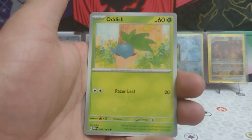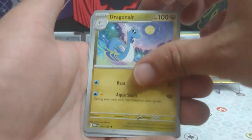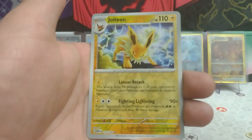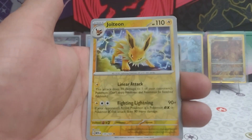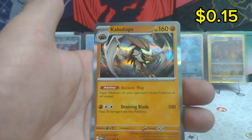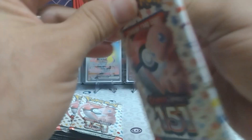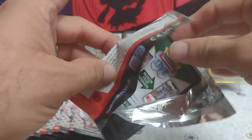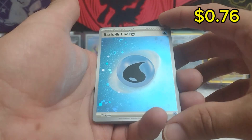Water energy to start pack two. Horsea, Mankey, Exeggcute, Onix, Dragonair, Seadra reverse, Jolteon — beautiful artwork on the electric types. They really love to see that electricity crackling off of them. Behind that a reverse Growlithe and a Victreebel regular rare. Third pack in guys, there's your card code. And we start good with a water energy — look at the swirls on that one.